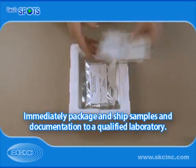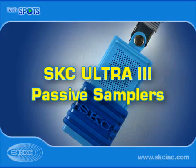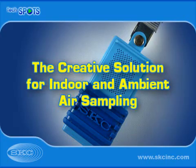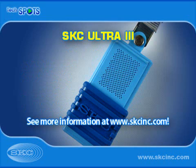Immediately package and ship samples and documentation to a qualified laboratory for analysis. SKC Ultra-3 Passive Samplers are the creative solution for indoor and ambient air sampling, with many advantages for sampling VOCs, SVOCs, and more.